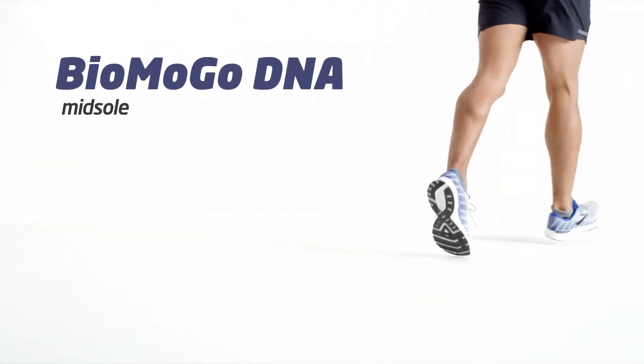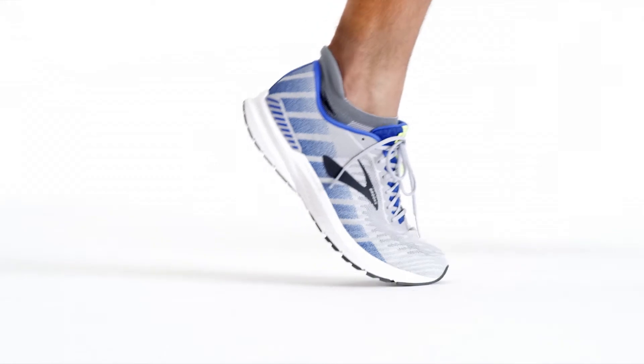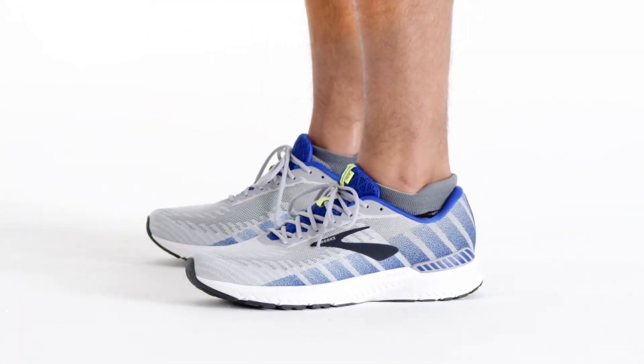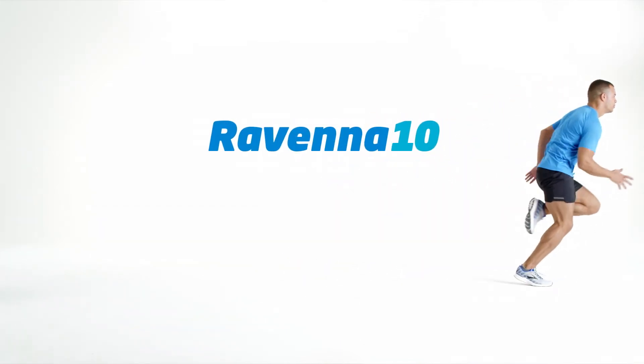BioMogo DNA works with rebounding rubber in the forefoot of the outsole to give you a responsive ride for the long run — not to mention a springy toe-off. And the mid-foot transition zone is strategically designed to get you from heel to toe quickly, giving you the speed you need in a flash.